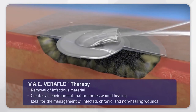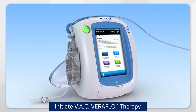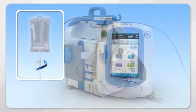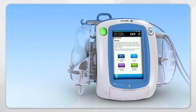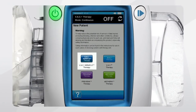This is ideal for the management of infected, chronic, and non-healing wounds along with appropriate good clinical practice such as debridement and antibiotic therapy. To initiate VAC Veriflow Therapy, attach the VAC Verilink cassette for convenient solution storage and delivery. Raise the solution container hanger arm, rotate it 180 degrees and lock into place. Spike the solution container, rotate the spike a quarter turn and position it in the VAC Verilink cassette. Attach the VAC Alta canister 500ml or 1000ml to the VAC Alta 4 Therapy Unit. Press the dark blue VAC Veriflow Therapy button.